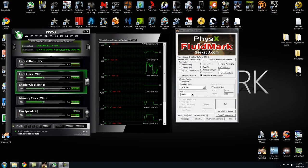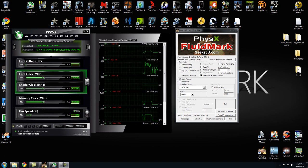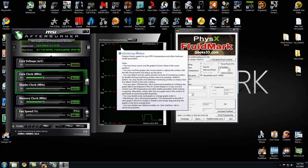The temperatures are around 41 Celsius at idle, but the max I've ever seen it get is about 60 Celsius, and that's when it's under a lot of load for quite a long time — about two to three hours.